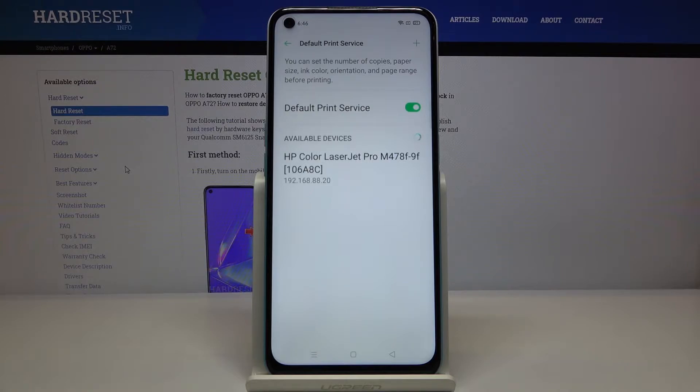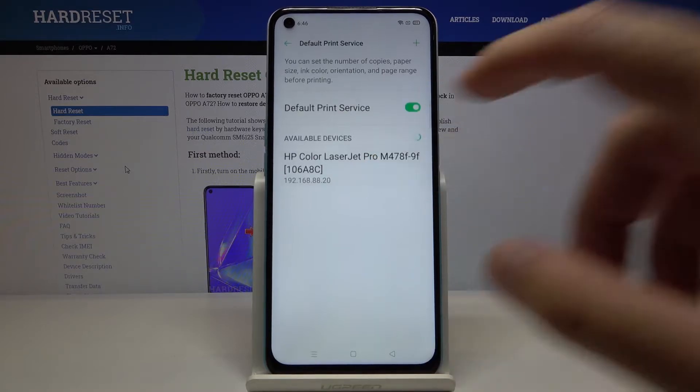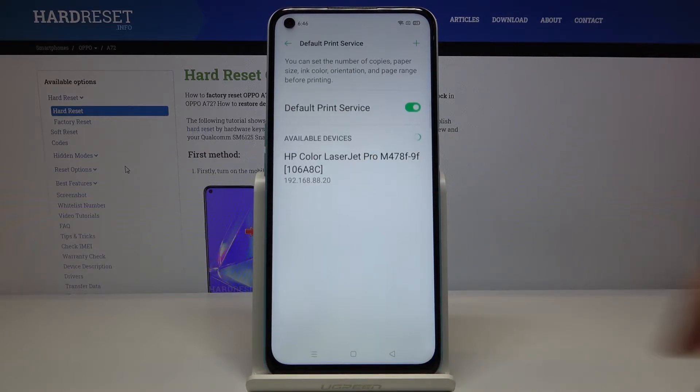Right now our smartphone is looking for the printer, and in our office we can find the HP Color LaserJet Pro printer. As you can see, it is automatically connected, so we can go straight for the file we want to print.